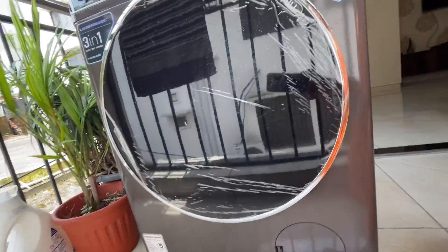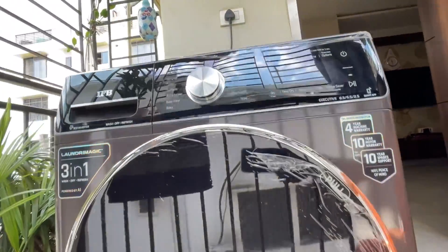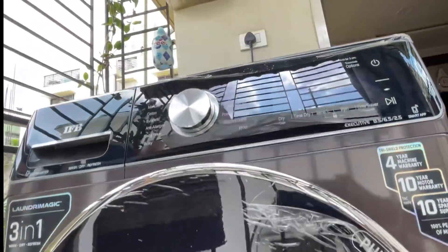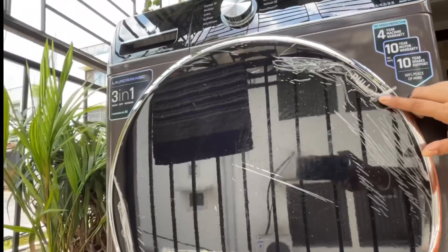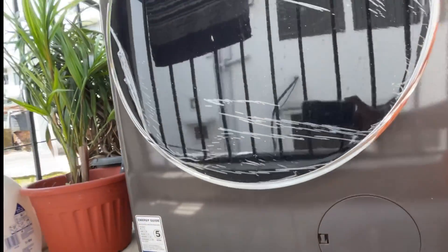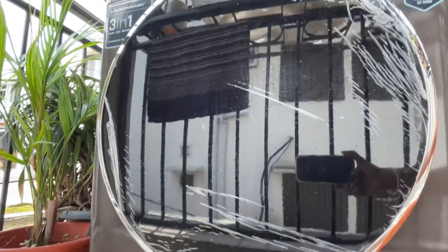Hello friends, welcome back to the channel Shomans Lifestyle and Vlogs. In today's video, I am going to share how to clean the front load washing machine — how to deep clean the machine inside the compartment. My machine is IFB, but any company is the same. So without any further ado, let's get started.